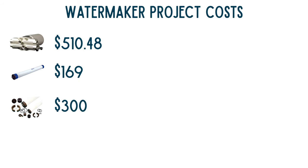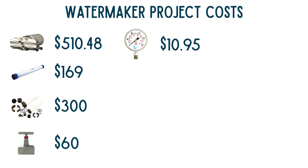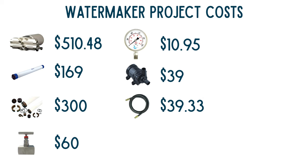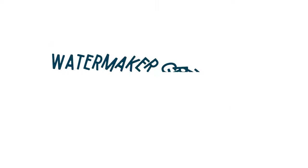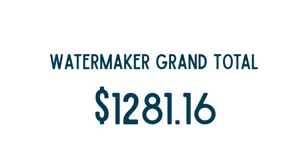For the cost breakdown, we're not including the repair kit but are including the upgrades added after the manufacturer call. The Pump Tech pump was $510.48, the membrane was $169, and the membrane housing was $300. The needle valve was $60, the pressure gauge was $10.95, the priming pump was $39, and the pulsation dampening hose was $39.33. The pre-filter housing was $25.14, a pack of two filters was $15.49, the hose was $23.79, the brine water outlet fitting was $6.49, and an assortment of fittings totaled $77.34. That brings the grand total to $1,281.16.